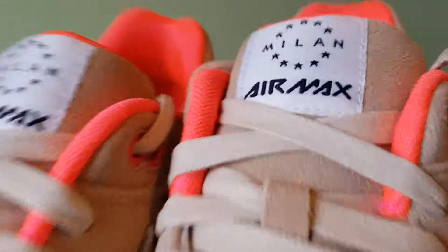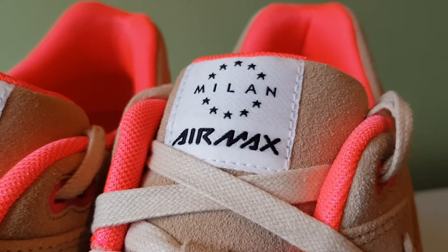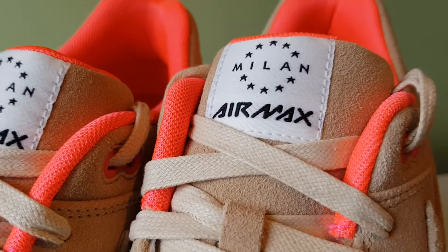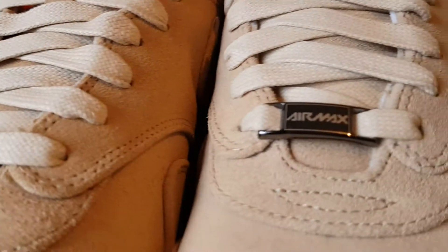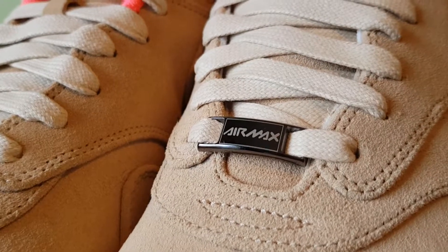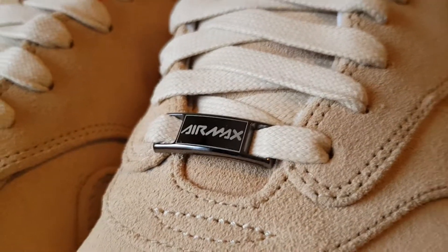And on the tongue you've also got a little bit of detail — the Milan and the Air Max logo. And then on the lace locks, or the lace deubre, whatever they call it, you've got that Air Max writing.